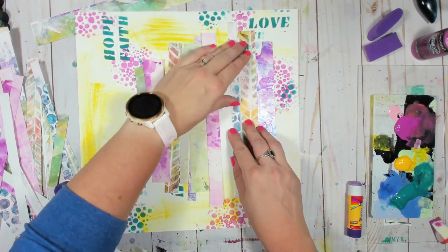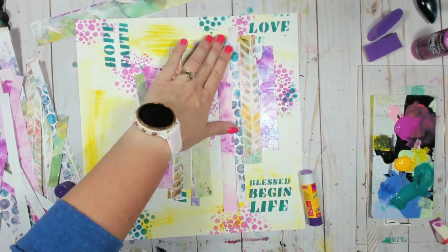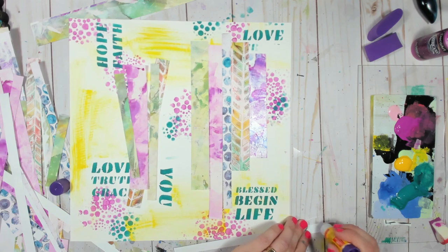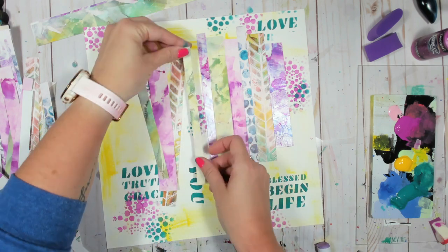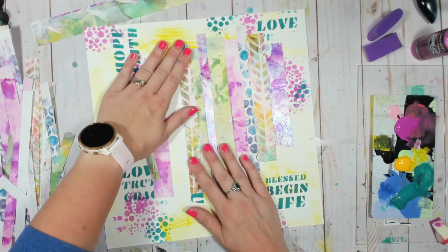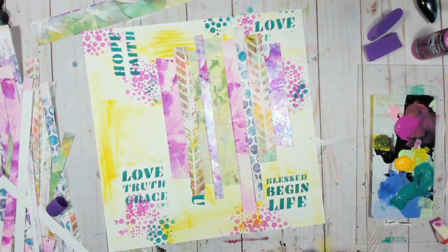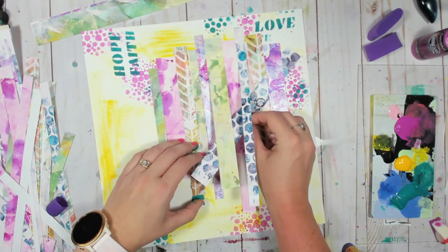I'm taking just a glue stick and adhering just the top of my little strips because I want to give them an anchor point but I want to leave the rest available for me to weave my other ones. So I have these going vertically and I want my other ones to go horizontally — I want to give them almost a basket weave kind of texture. I know every scrapbooker out there is losing their mind that I'm not using some kind of archival-safe adhesive for this, so I'll apologize in advance.